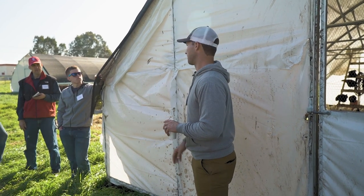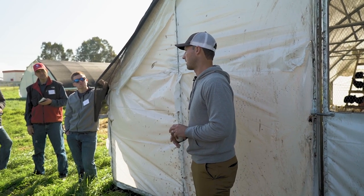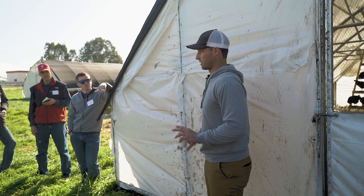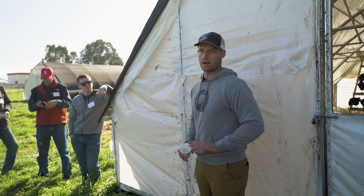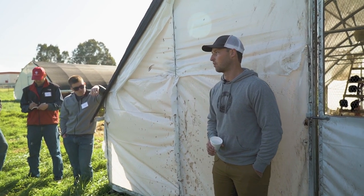At higher stocking densities it's really paying attention to vents going up and down, watching feed levels and water levels, and cleaning the waterers all the time. I really like 1.5 square feet per bird on a daily move — it's way easier. If you're not running really tight all the time, it's just better to run your numbers off of one and a half square feet per bird.